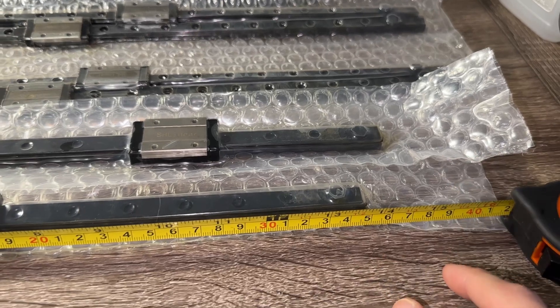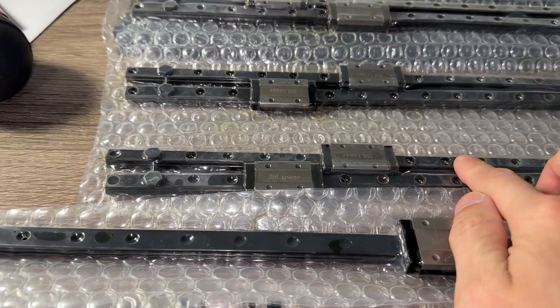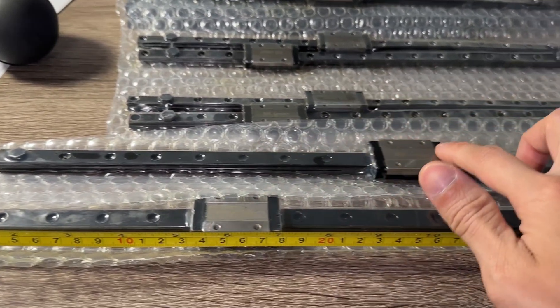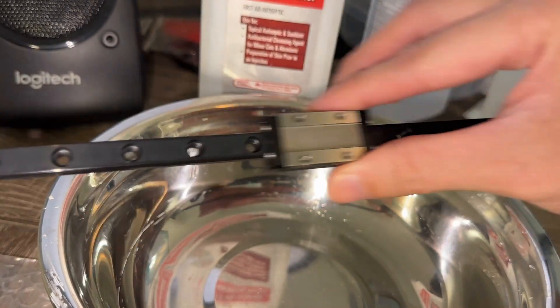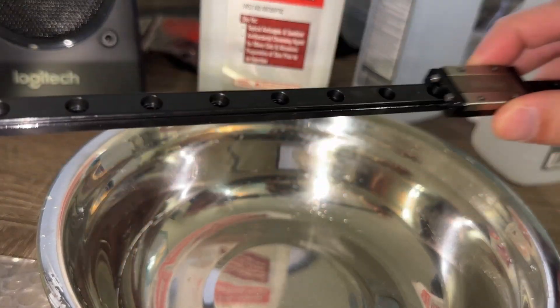I also bought an extra MGN12H rail for the X-axis. Unlike the other rails, there was only one of these used for the build, so I wanted to ensure I had the straightest one possible. Check for carriage binding or anything that requires a return, such as severely bent pieces.